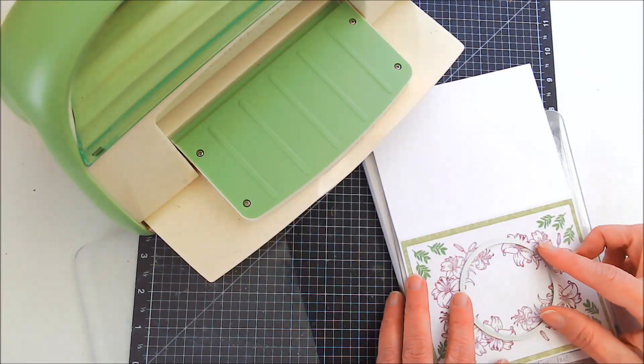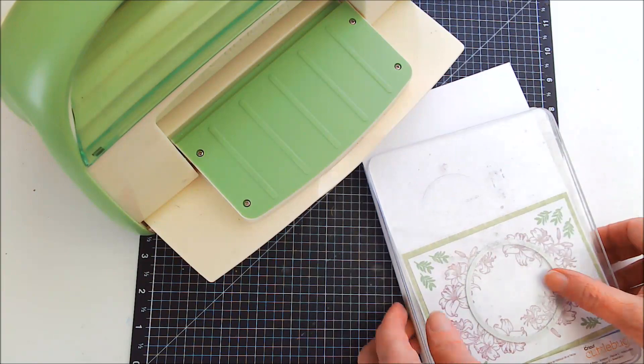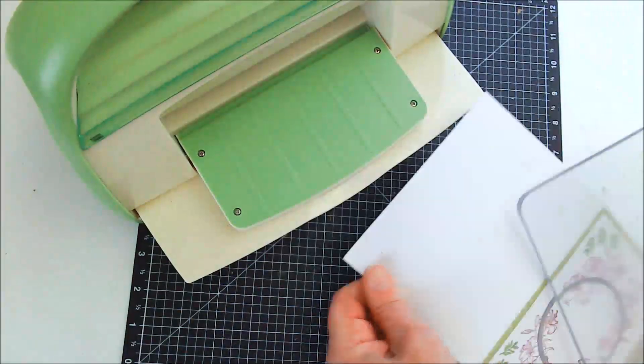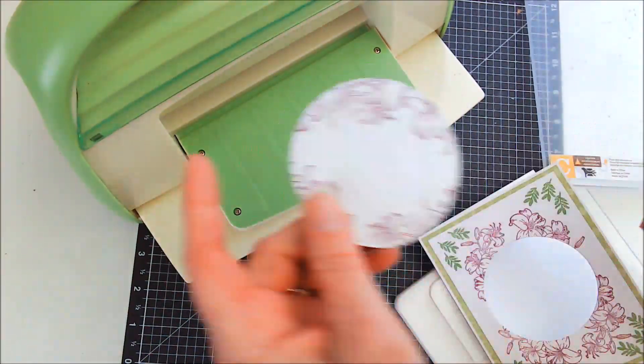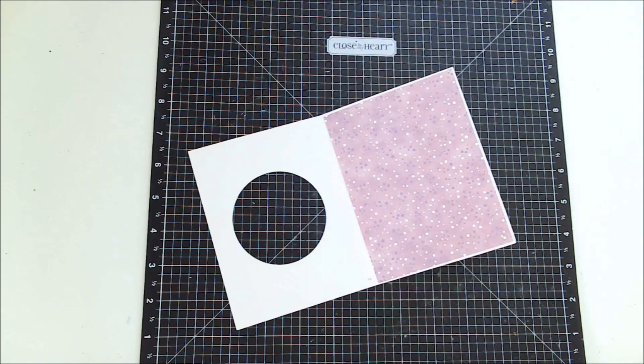Now that I have that glued on, I'm going to use that round cutting die to cut the opening. That's another good reason for using the paper saving technique — it'll be just one less layer the die has to cut through. I have chosen to put a layer of patterned paper on the inside, but that can also just be left white depending on the look you're going for.